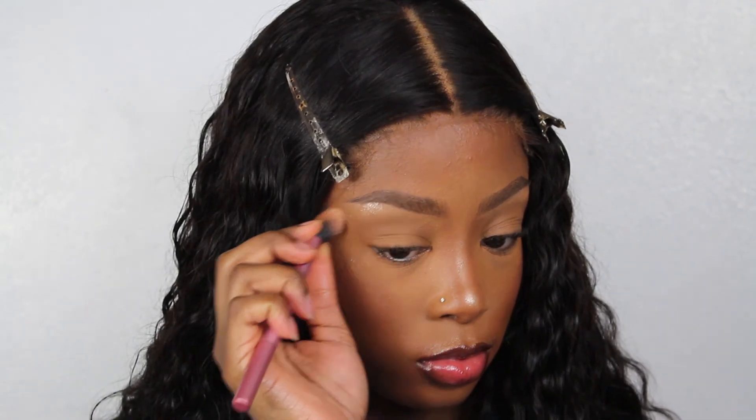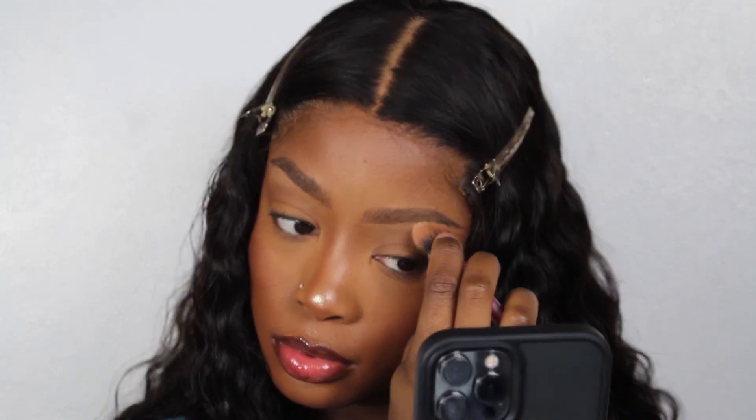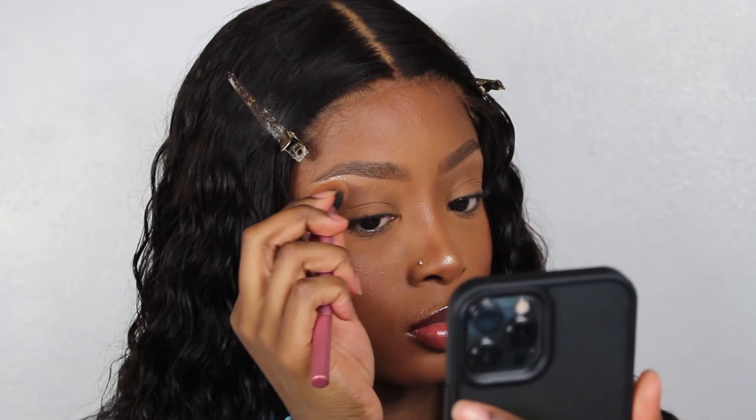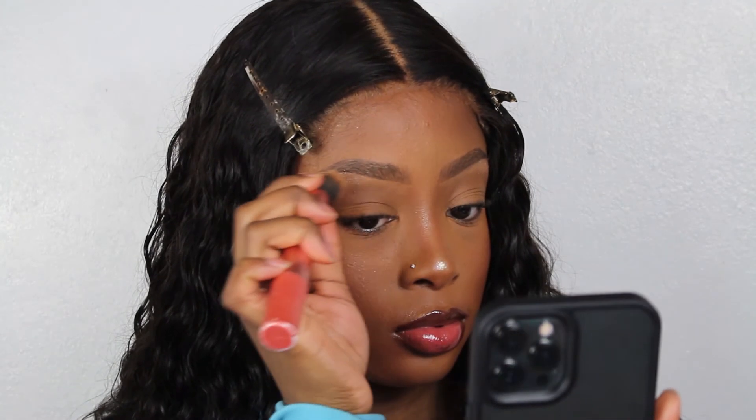Now I'm highlighting the brow bone with an eyeshadow from Kiko — I can't remember the name so I'll add it in the description bar. It just adds dimension and makes things look lifted and makes them pop a bit more. Look at that — the brows are really standing out and I am happy.